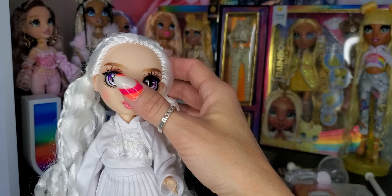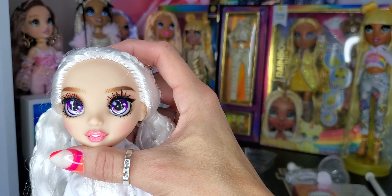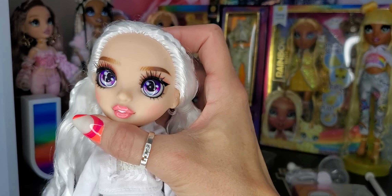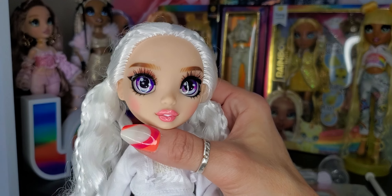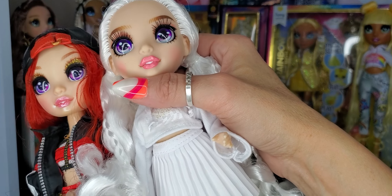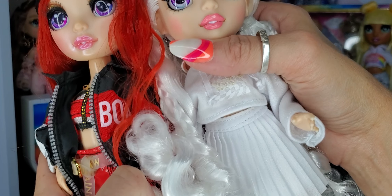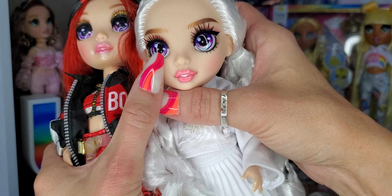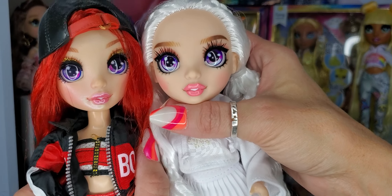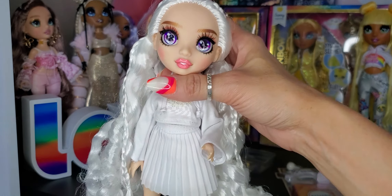She has beautiful purple eyes — they're very purple. I'm trying to see if they're the same as Ruby's. Ruby's have a lot more pink. I think these are like white with a hit of blue — they look a little different. So anyways, bright purple eyes, which are beautiful. She has a little bit of eyeliner — thankfully not too much — and some eyelashes along the bottom.